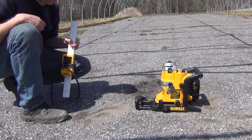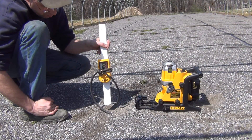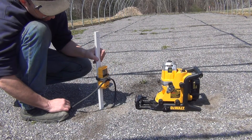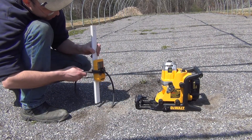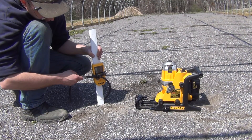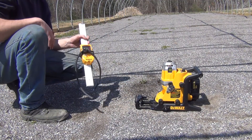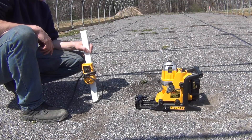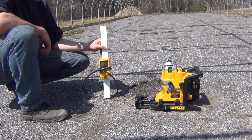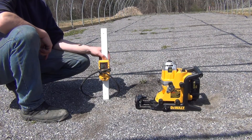I borrowed my neighbor's laser level so I could figure out where my final grade of sand is going to be. I have another truckload coming in to finish things off. Basically this thing just starts beeping when it's at the right level. I'm going around the perimeter marking on the wood where the grade is supposed to be, and I'll be able to tie some strings off these marks to level out the final grade.